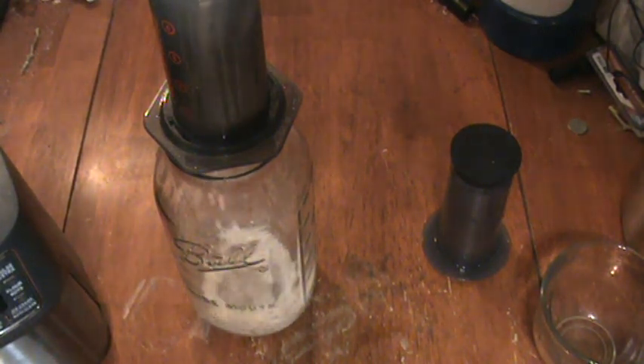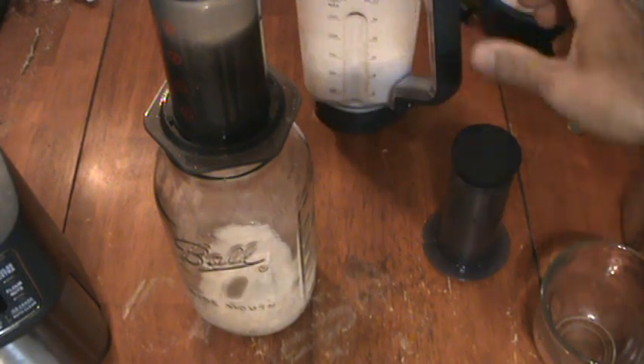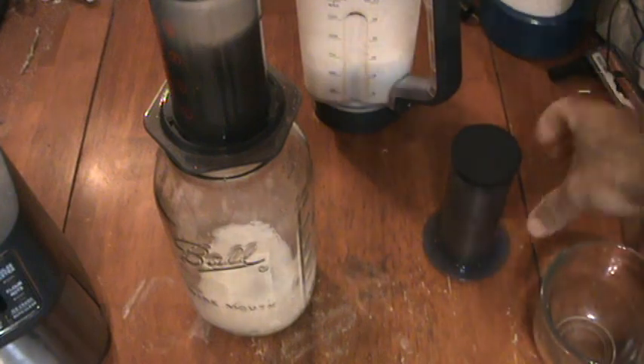I'm going to pour my mixture of almonds and water in. You can see it's starting to drip through by itself. The key is to push the liquid through without getting the solids in there — it's an extremely fine mesh screen, and as you push you can feel the pressure build.